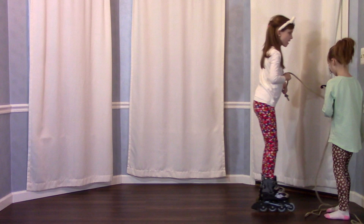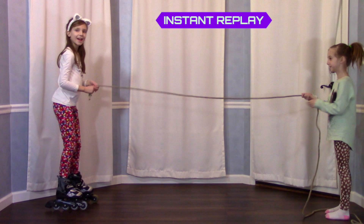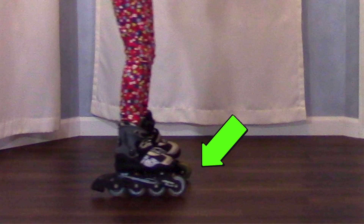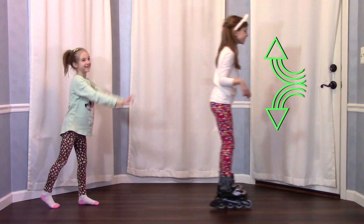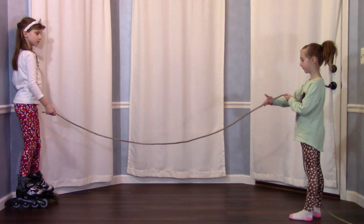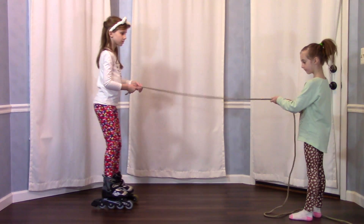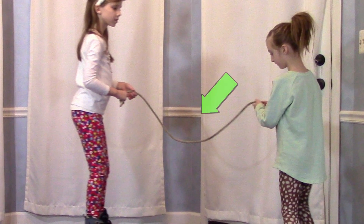Let's back this up. When I push or pull Gabrielle, tiny bumps and lumps in the floor push back on the wheels. The air in the room pushes back on me as I move through it. When I use the rope to pull Gabrielle, it's not just my super strong muscles pulling her — but the weight of the rope itself.